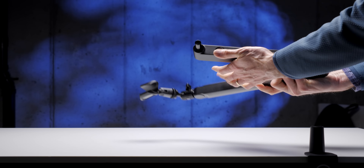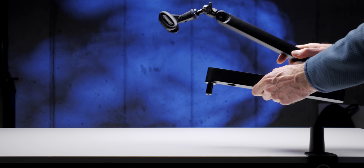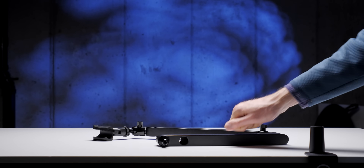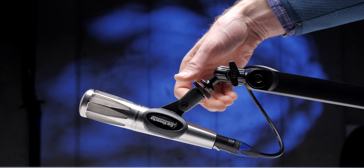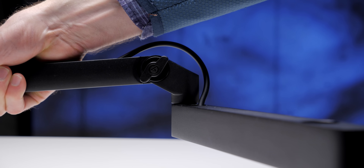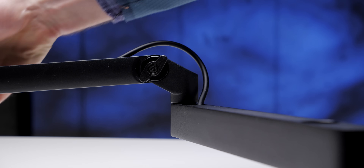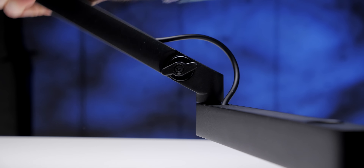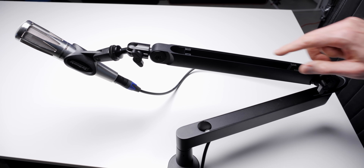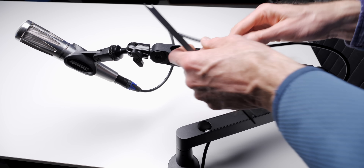It is almost entirely made out of metal. The clamp that clamps to your desk is all metal. The arms themselves are 100% metal. Basically, the only thing that's not metal are the little plastic knobs that you use to tighten the ball head and to tighten the arm that can raise or lower the upper arm. Conveniently, this mic arm also has magnetic metal covers for the cable channels, so you can hide the cable within the microphone arm.